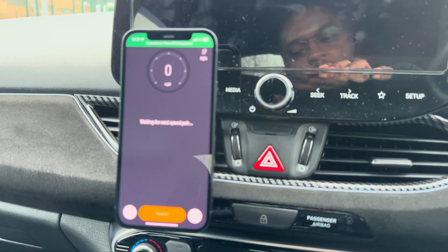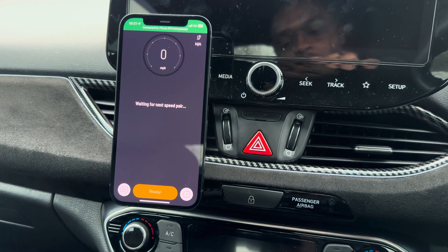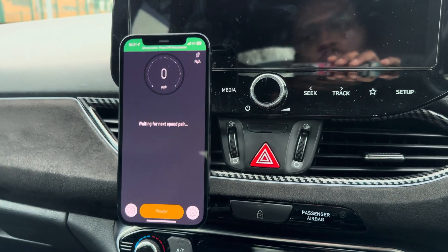I won't do any 0-60s because that's completely pointless, and I won't do second gear either. I'll just do some pulls from third, because my clutch seems to be on its way out. I've noticed it sometimes starts to slip in second because of the torque, so I'll do runs from 30 to 70mph.